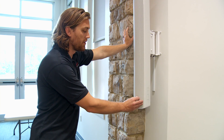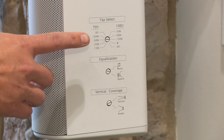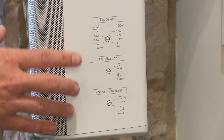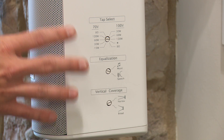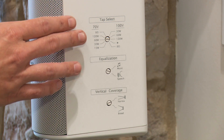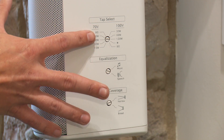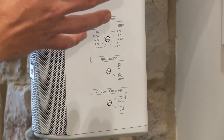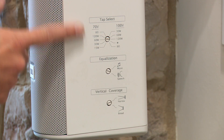Now at the JBL speakers, found at the front of the room left and right of the projection screen. They have some dials on the side that are very exposed — I want to go through them so you know what they are. The top one is called the tap select. Speakers have different ohm ratings — eight ohm or 70 volt. This is a 70-volt system, so this tells the speaker what signal it's getting. We have it on a 70-volt tap setting. If this gets changed and moved to a different setting, it could get really loud and blow the speaker or ruin the amplifier. Tap select — please do not touch.